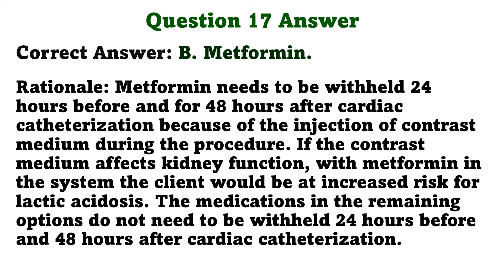Metformin needs to be withheld 24 hours before and for 48 hours after cardiac catheterization because of the injection of contrast medium during the procedure. If the contrast medium affects kidney function with metformin in the system, the client would be at increased risk for lactic acidosis. The medications in the remaining options do not need to be withheld 24 hours before and 48 hours after cardiac catheterization.